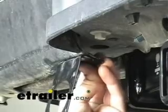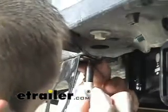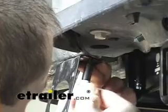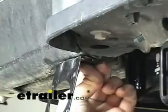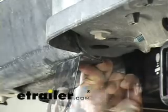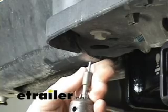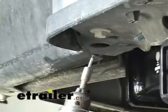We're going to start here in the rear and go ahead and mount our electrical plug. We want to find a substantial, suitable grounding point for the mounting bracket itself. Most of the time you can mount it directly to the hitch. On this particular one there's not a substantial enough mounting area for the bracket, so we're going to go ahead and mount it directly to the bumper.